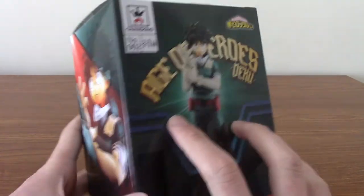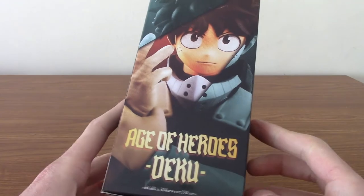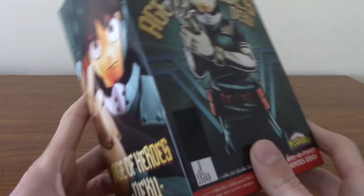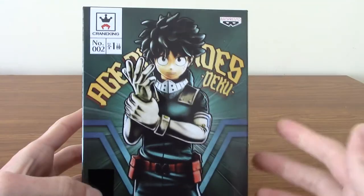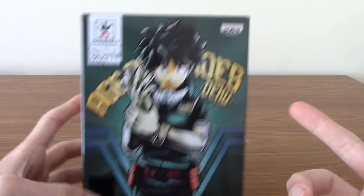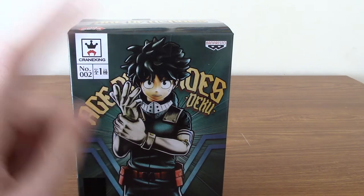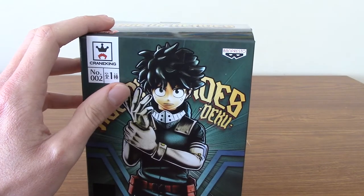We'll take a quick look at the box. It's just a few varying shots of the statue, because it doesn't move or have interchangeable parts, so it's fairly straightforward. It's part of the Age of Heroes range. There are different ones — I think there's like Heroes Coliseum, which is another My Hero Academia Banpresto statue line. But I sprung for this one, and I'll explain why in a second.